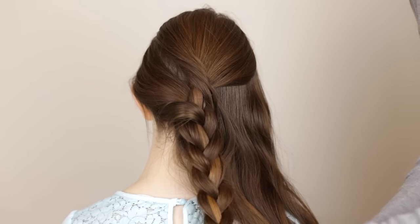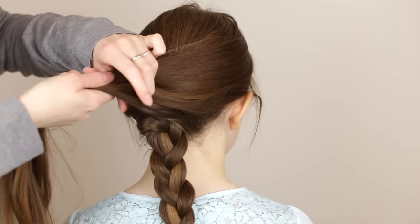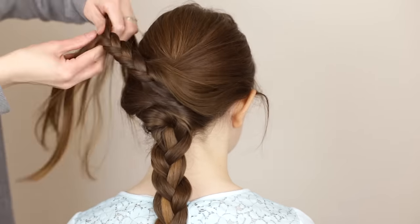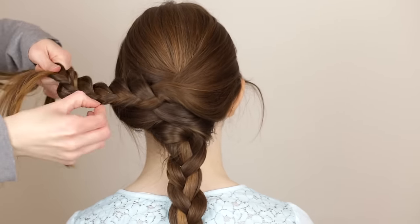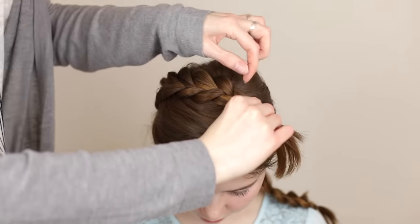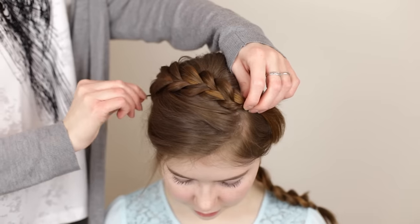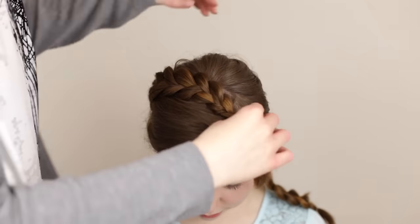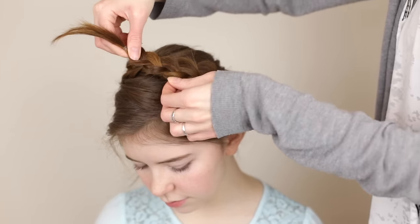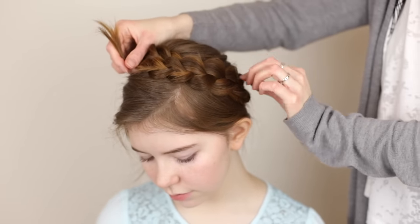Secure the braid with a small clear elastic once it's done. Grab the remaining loose hair and braid another three-strand braid angled towards the left. Secure that braid with an elastic once it's done. Lay one of the braids across the top of the head and pin it in place with bobby pins. Lay the other braid across the top of the head alongside the first one, hide the ends of both braids behind the other braid, and pin it in place with bobby pins.